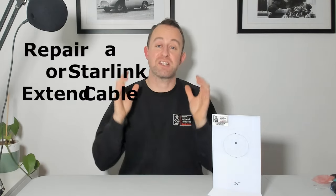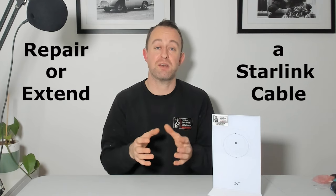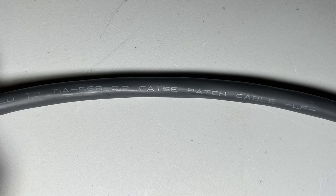In this video I'm going to show you how to repair or extend a Starlink cable. You might think it's a special kind of cable, but it's not. If you look closely, it just says Category 5E. It's shielded Category 5E cable, but it's just data cable, so it's perfectly possible to repair or extend it, and you can do it to a custom length or even use a different colour cable.